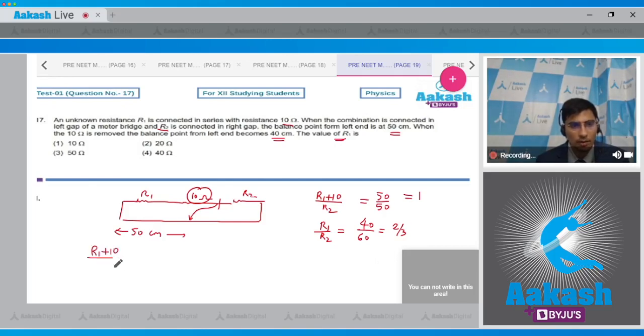Dividing the two equations: (R1 + 10)/R1 = 3/2, giving 2R1 + 20 = 3R1, therefore R1 = 20 ohms. The correct answer is option number 2.